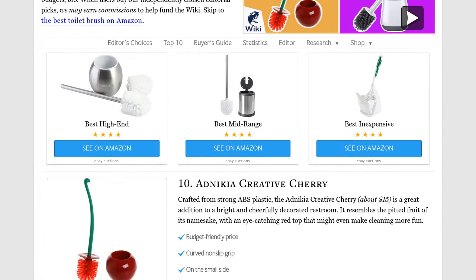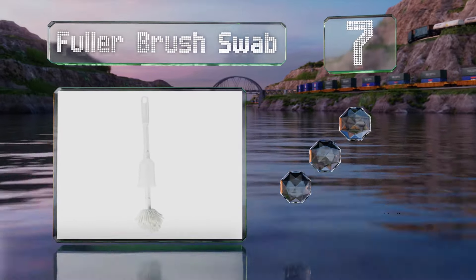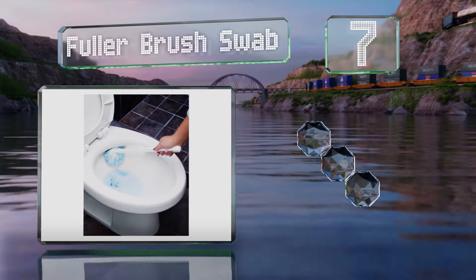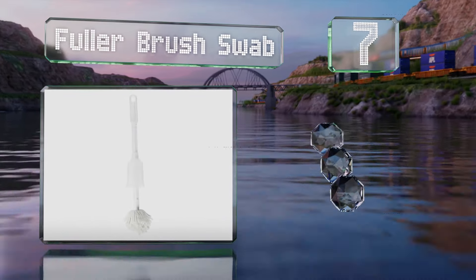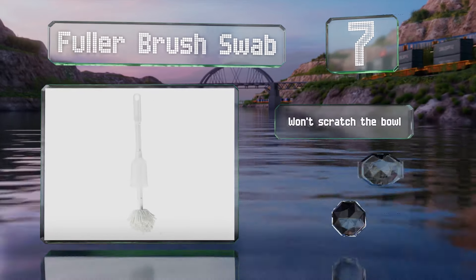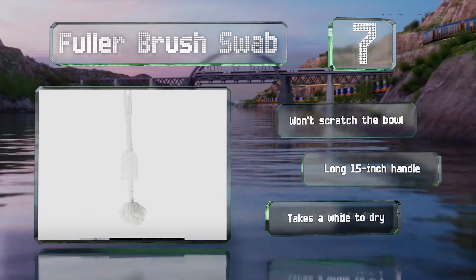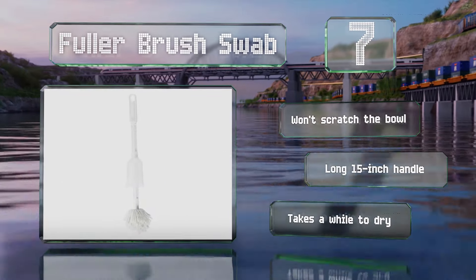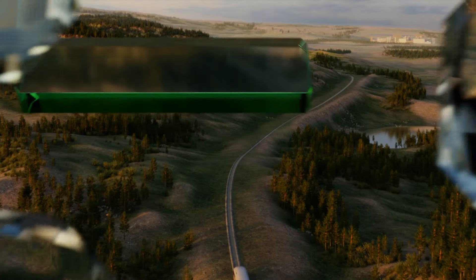At number seven, the Fuller Brush Swab has strands of soft synthetic yarn like a mop, which help eliminate the splashing caused by scrubbing. It doesn't come with any type of caddy or holder, but there is a plastic sleeve for wringing it out without touching the wet head. It won't scratch the bowl and comes with a long 15-inch handle, but it takes a while to dry.